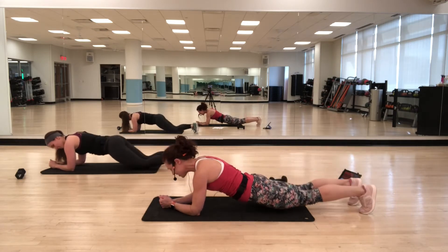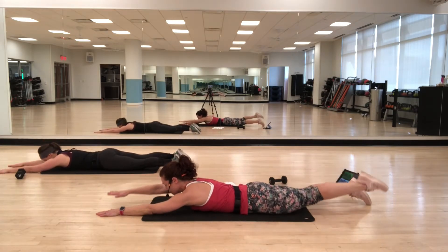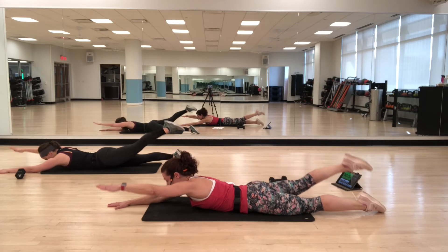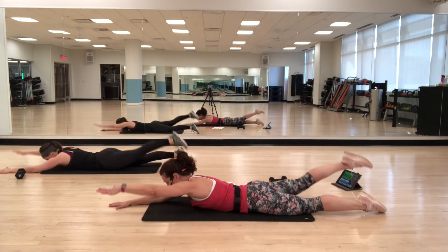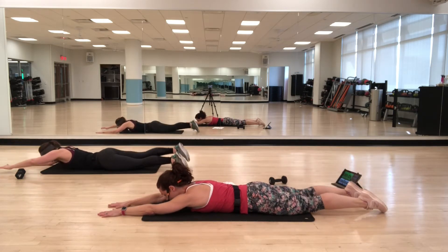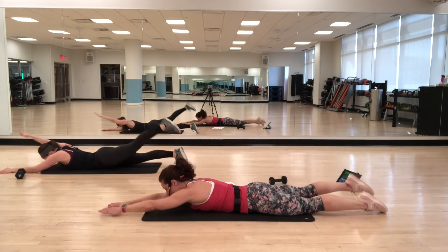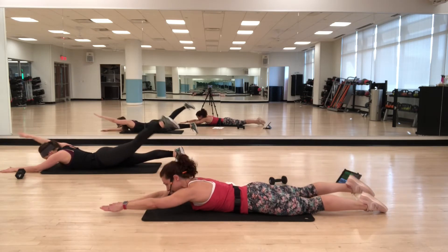Come back down onto your stomach — arms and legs out. You're going to raise opposite arm and leg. Inhale, lift. Exhale, lower. Imagine somebody's holding onto one hand and somebody's holding onto the other foot — as you lift, they're pulling away from each other. So you want to get a lifting and a lengthening.